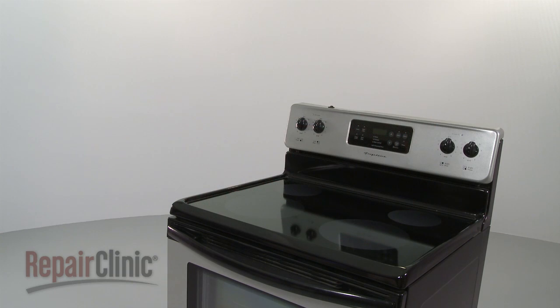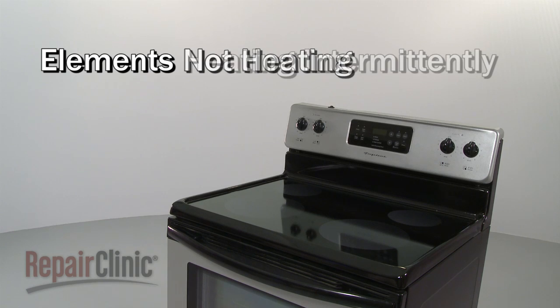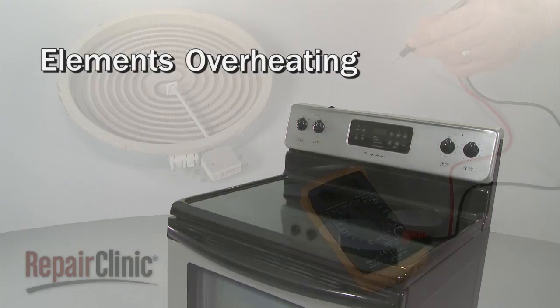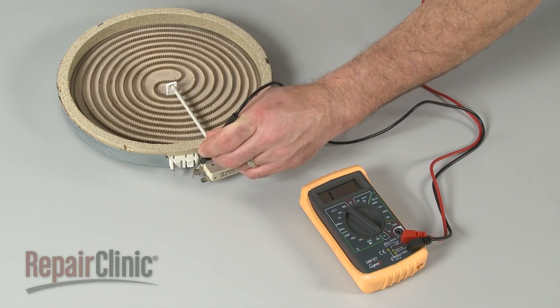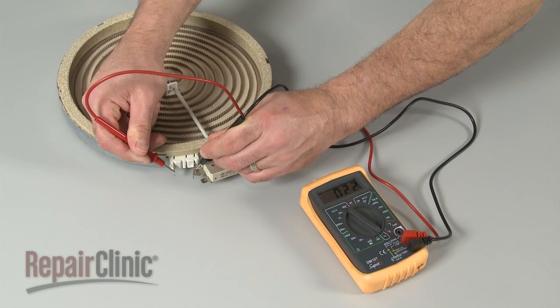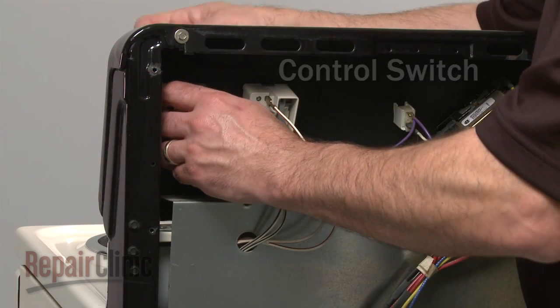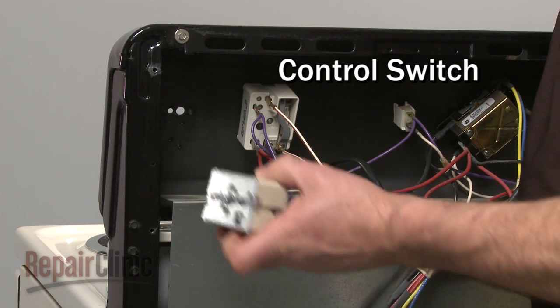Common problems that occur with an electric stovetop include one or more of the elements not heating, heating intermittently, or overheating. If one of the elements is not heating, you should test the part for continuity to determine if a continuous electrical path is present. If the element has continuity, it's likely that the switch is defective and will need to be replaced.